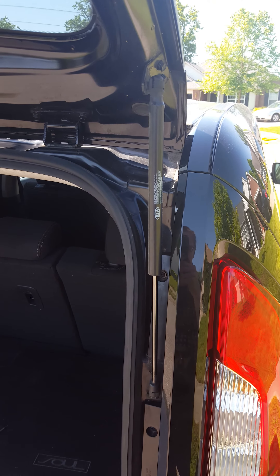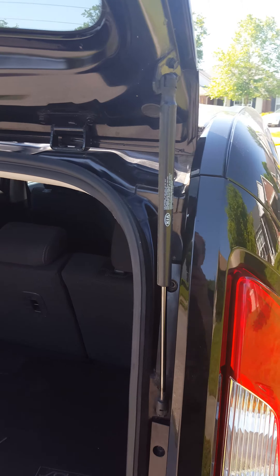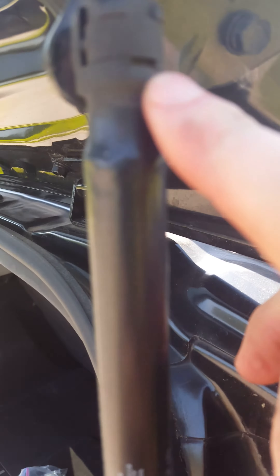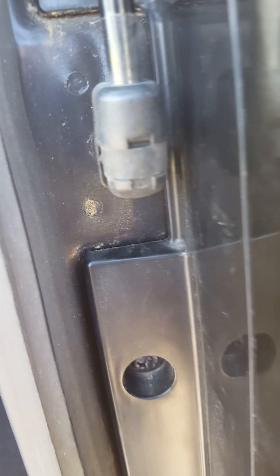To replace the rear struts on the liftgate on a Kia Soul, what you want to get is a flathead screwdriver. There's going to be a little tab where you can get underneath — you want to pull this little clip out. That's the same step with the bottom side of it.